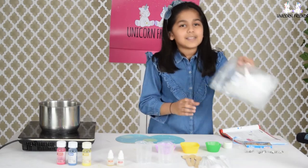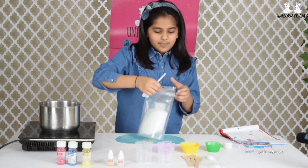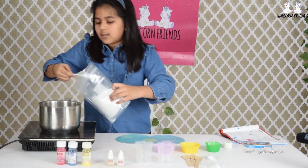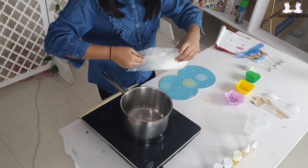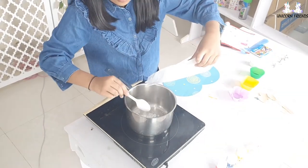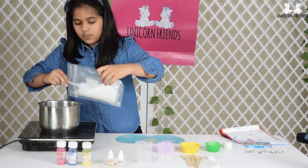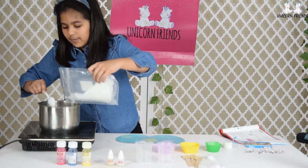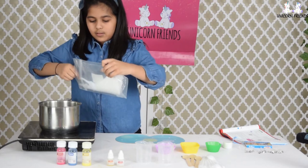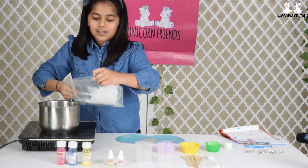So now we have to add some paraffin wax to it - eight teaspoons, so let's do that. Let's add some of the paraffin wax. One teaspoon, three teaspoons, four teaspoon, five teaspoon, six teaspoon, seven teaspoon, and last, eight teaspoon.